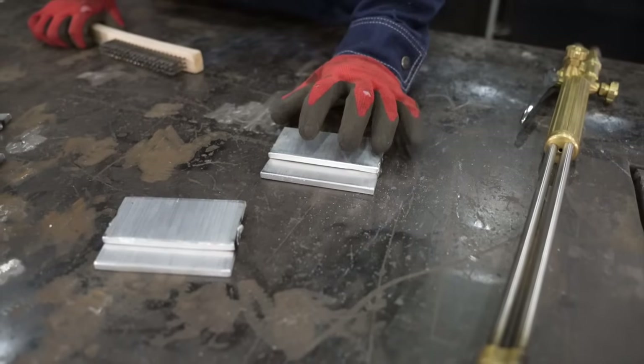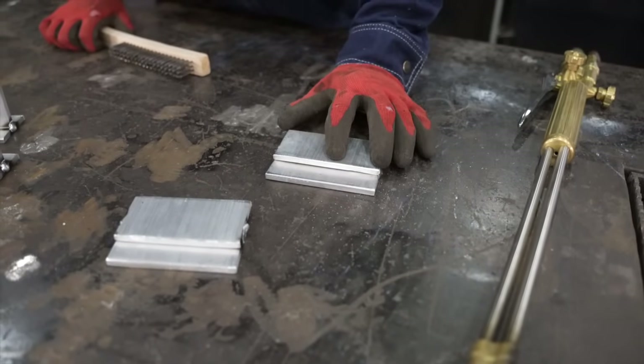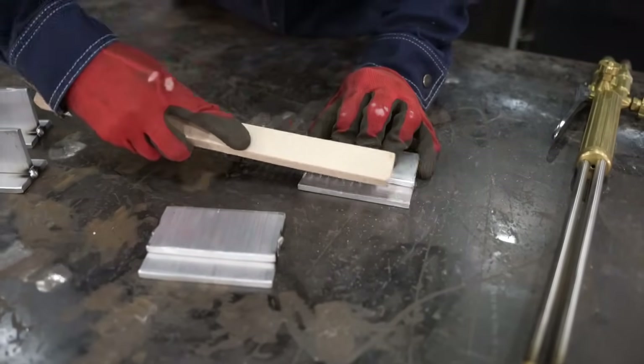Some materials like stainless steel, the oxide layer is good — with aluminum it's not so good. So we're going to use that stainless steel brush and clean up that joint.